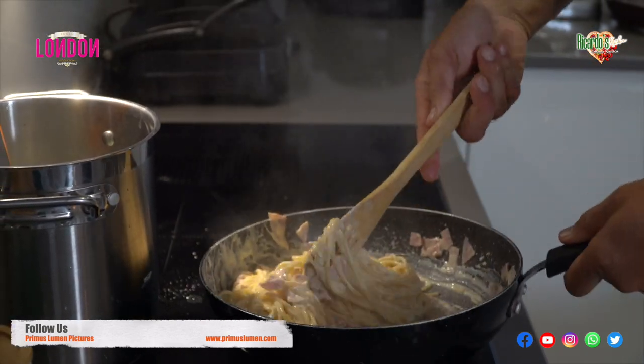Now if the pasta does become slightly dry, don't panic — just get a ladle and add a little bit of hot water from the actual spaghetti.